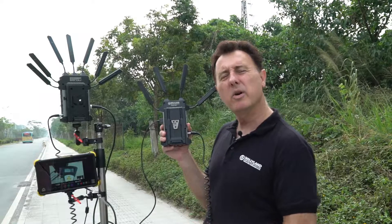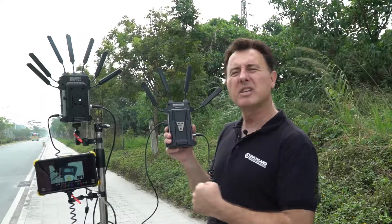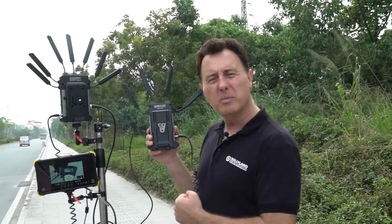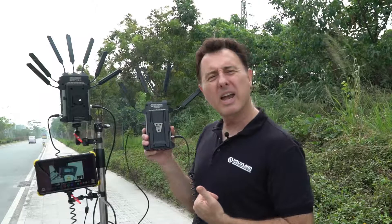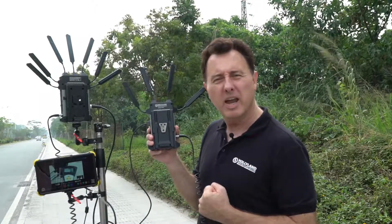I am going to take this distance wheel and walk 1500 feet, and we are going to see what the signal looks like after we've moved 1500 feet away from the receiver. We have 4 cameras covering this, so you will be able to see this in 4 different cameras.